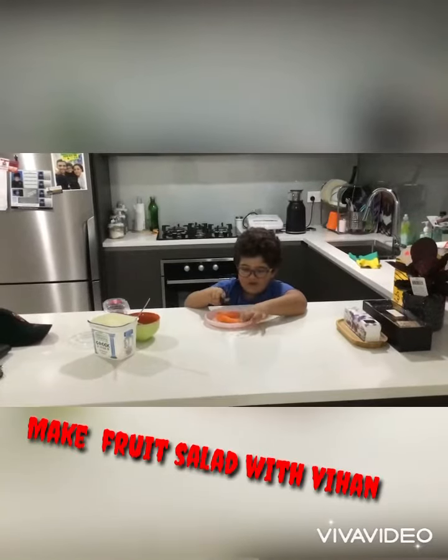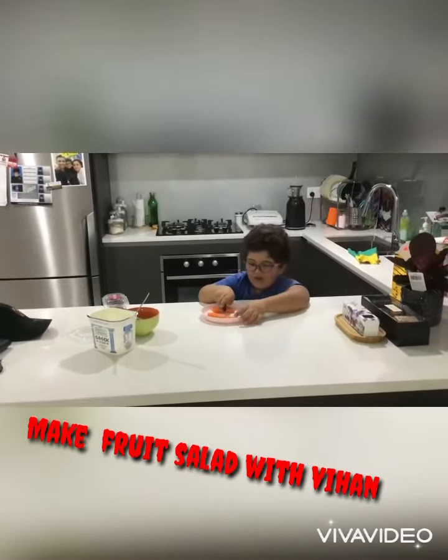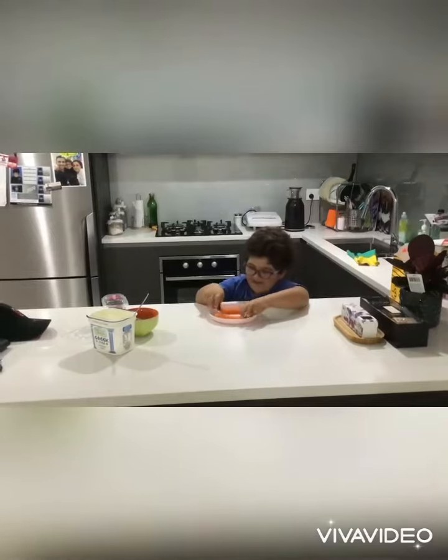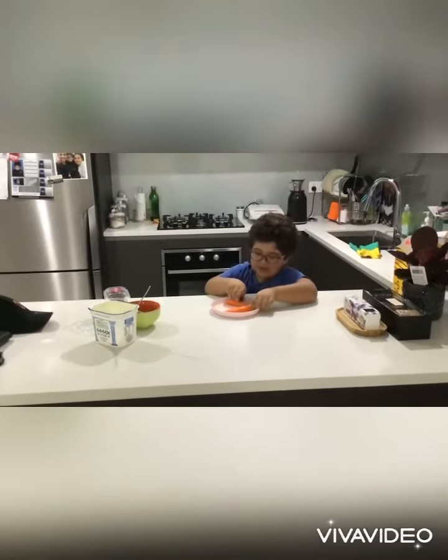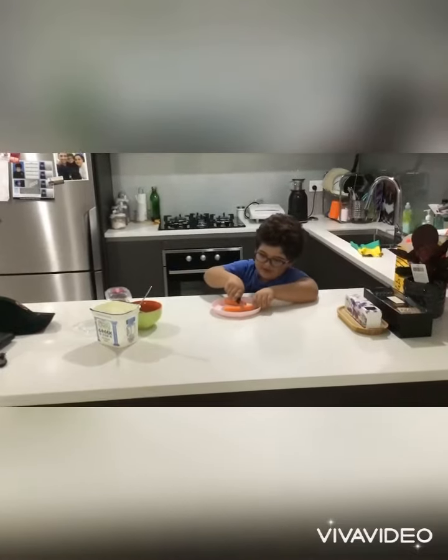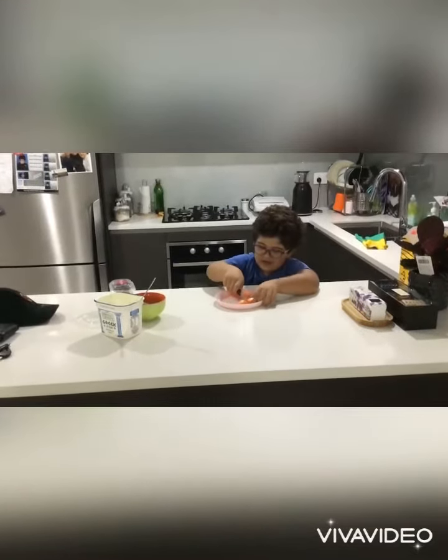Hi guys, welcome back to my video! Today we're gonna be cooking a salad — that's right, a salad. Make sure to subscribe before we start, and now let's continue.